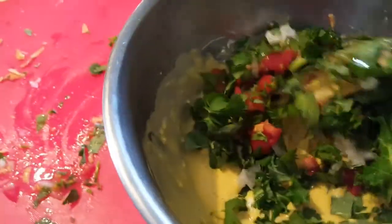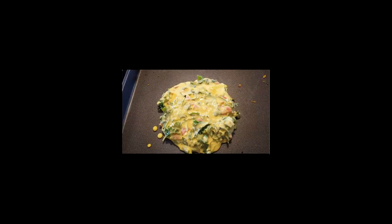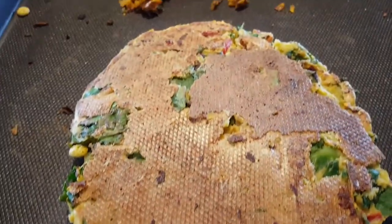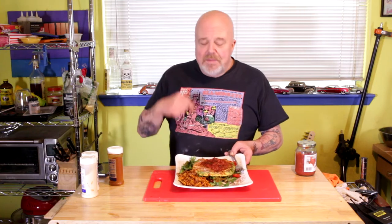Then we go ahead and throw our veg in and get it mixed up — looked like this. Slap it on the griddle. You want to cook it nice and slow on medium heat, take your time. I flipped it over and that's what we got. Cooked it for a few more minutes until it firmed up, and this is the result. You can make a bunch of these, freeze them, and have them ready for breakfast.